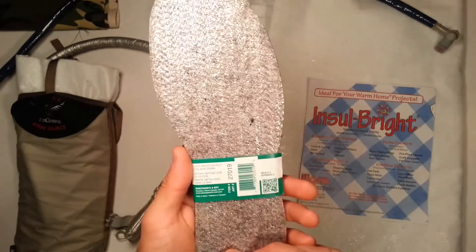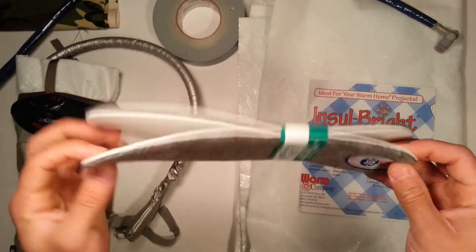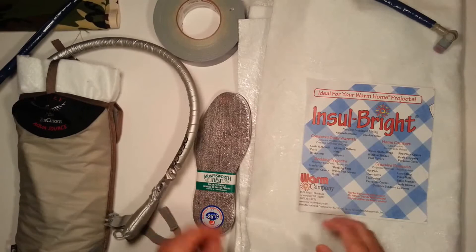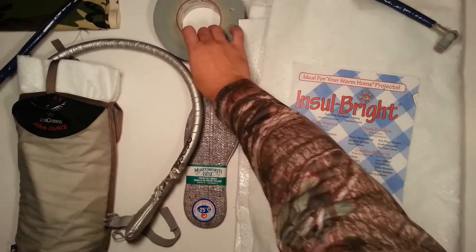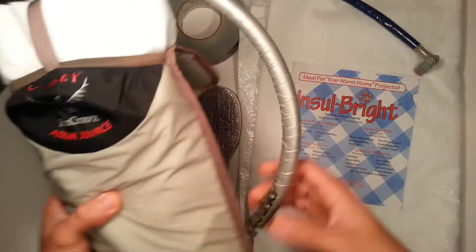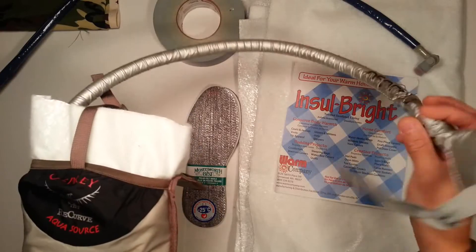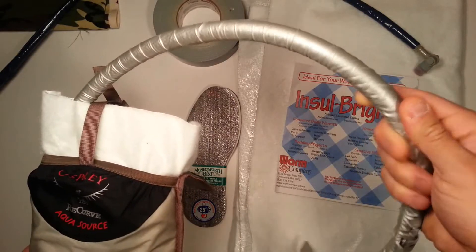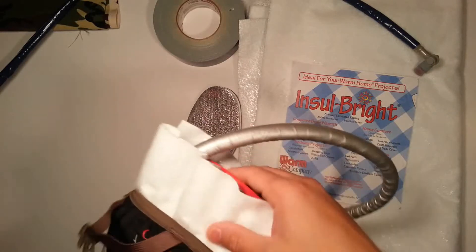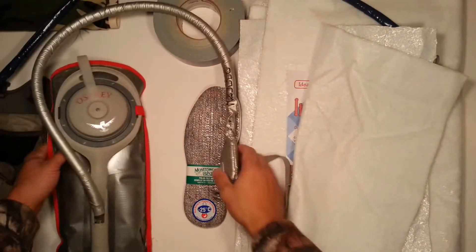What it is essentially is reflective material. I can't really explain how it's made — it's a very complicated process. They explain it on their website; you can go look at Insulbrite's website. Now, this here is an Osprey winterized, factory-made winter-proofing system. It really only does winterproof the hose — all it is is foam and a reflective shell. And basically what I have in here is just a water pack.